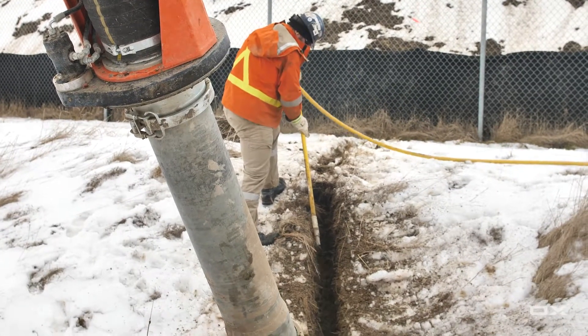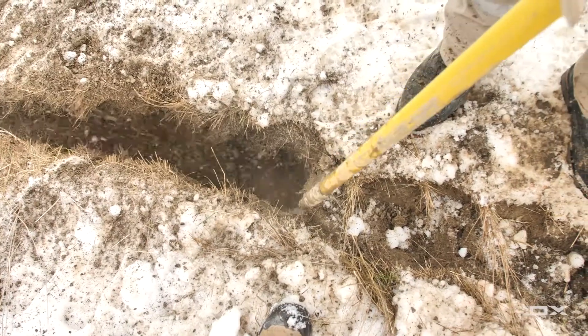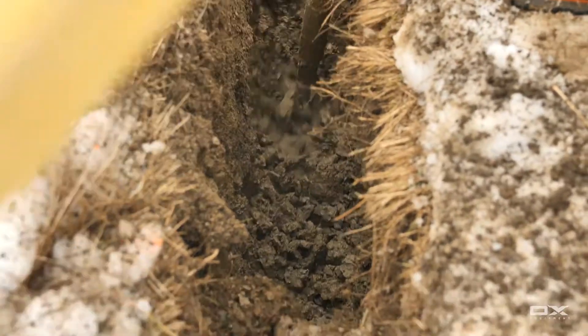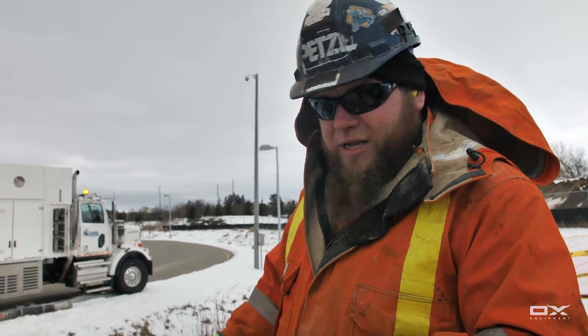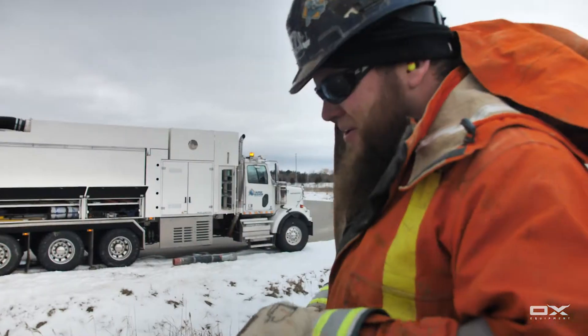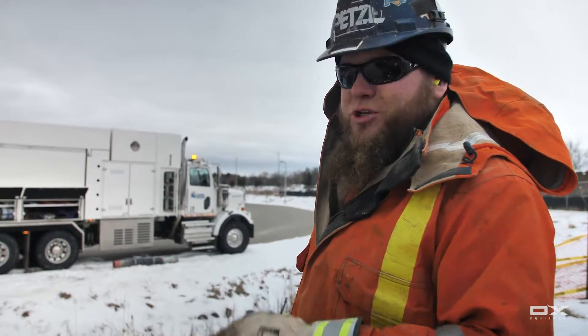This is Brandon with Ox Equipment and today we're digging a clearance trench for a larger excavation. It's just a little bit of prep work. Right now I'm going to show you digging in this horrible clay. It's a nasty grey type clay. You can tell here too we're dealing with a lot of ground water, so the clay is very saturated as you can tell.